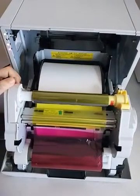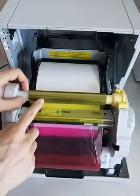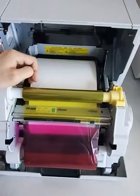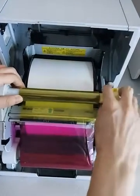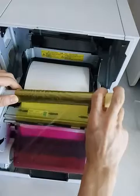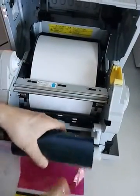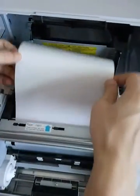Hi guys, I'll teach you how to install the DMP printer. You can see there's the rainbow and white paper inside the printer. The first thing you should do is take off the rainbow, and then take off the print paper.